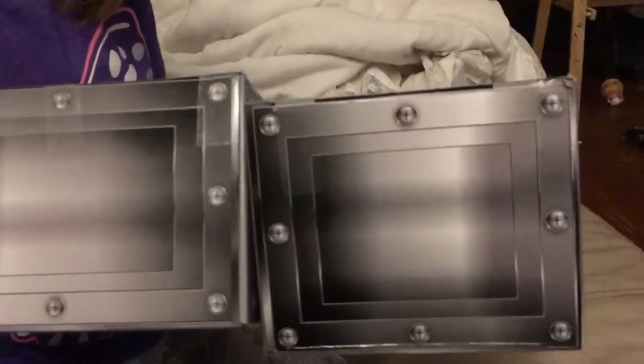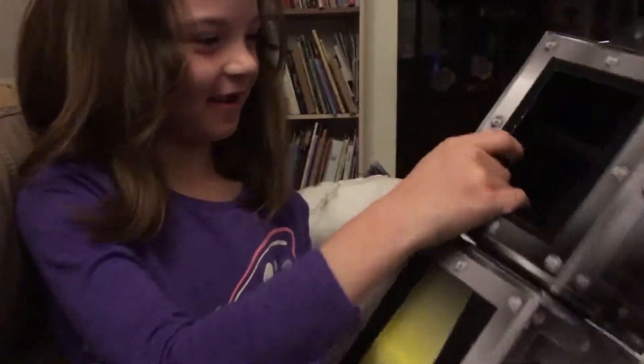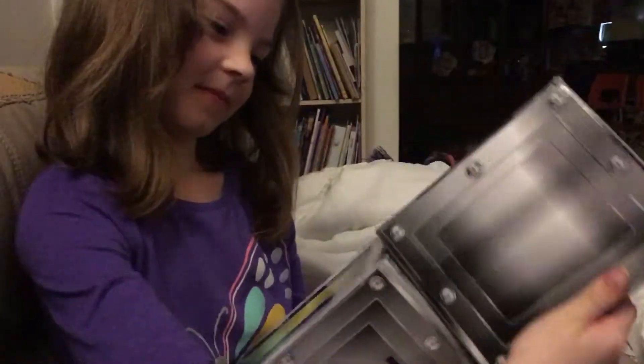Hi, guys. We're back with another video, but it's not a normal video. We're doing a magic trick. Tell us what's going to happen here.